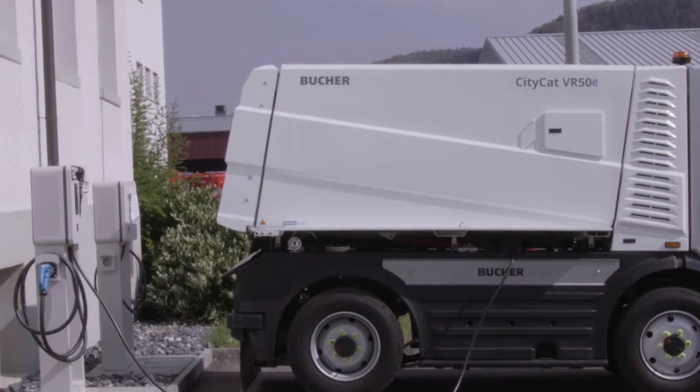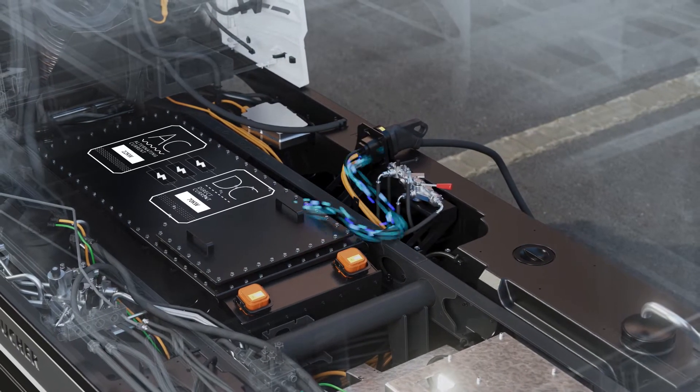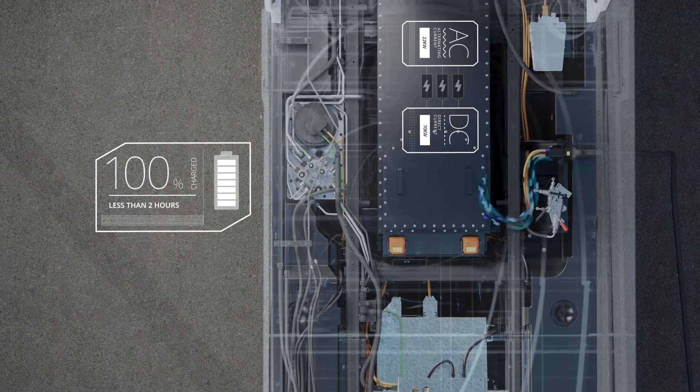The battery can be charged either by AC or DC. Using AC charging and the 22kW onboard charger, the sweeper can be charged in under 6.5 hours. With DC charging, a full charge is obtained in less than 2 hours.